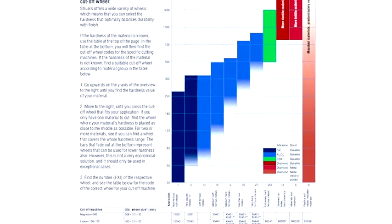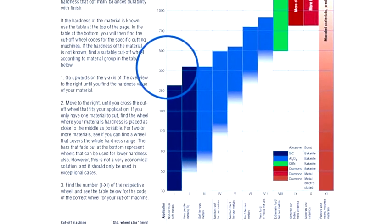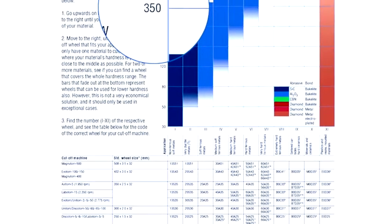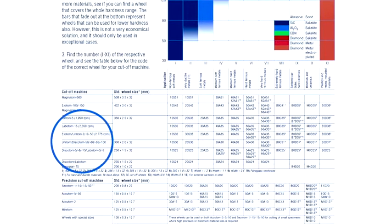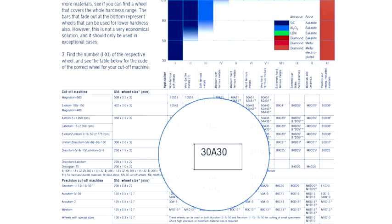Here is an example of how to choose the correct cutoff wheel. If you know the approximate hardness of your specimen, you can plot it on the selection guide. This will give you a material group. Based on this information, together with your specific cutoff machine, the guide will identify the needed cutoff wheel.